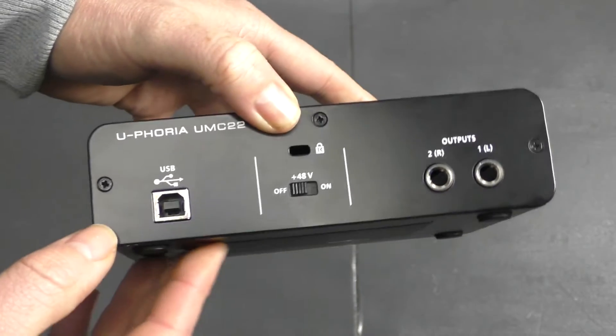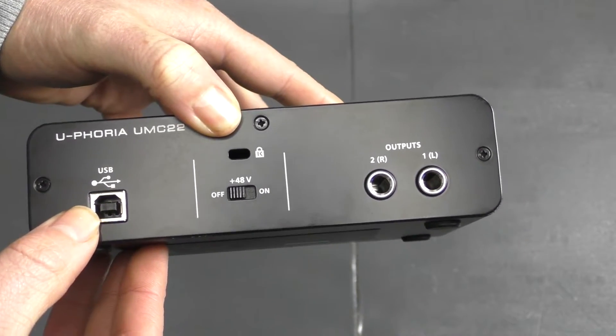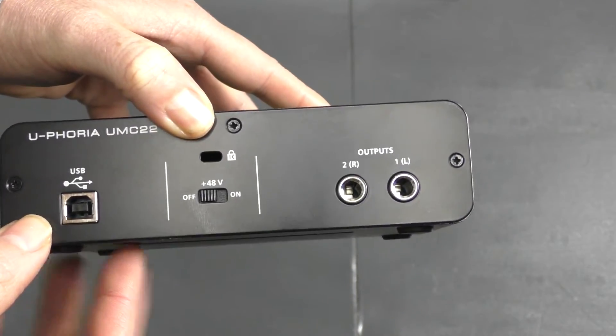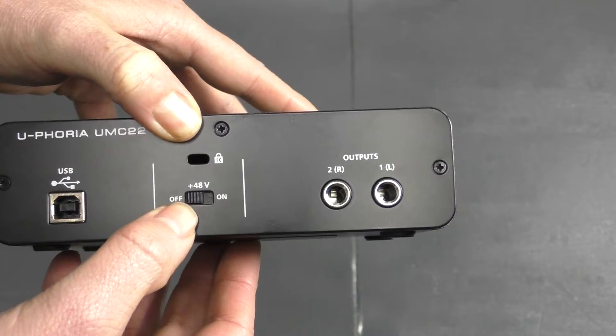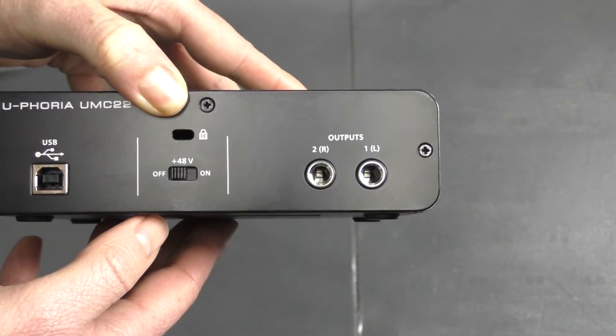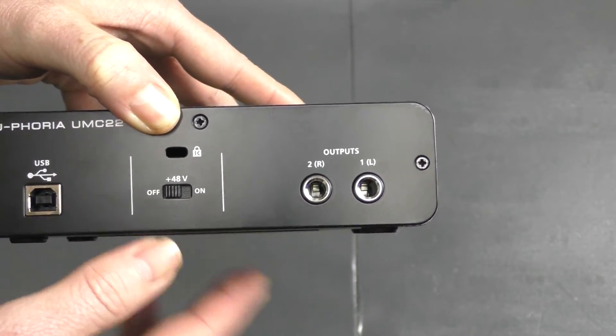Looking at the back, we've got the USB input — this unit is powered by USB and connects to your computer. You've got a phantom power on/off switch, and then we have the two outputs for, say, your monitor speakers.